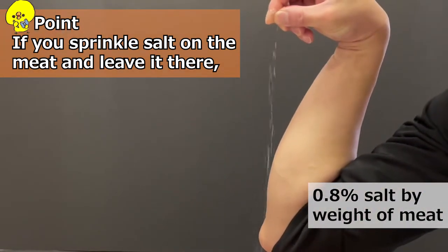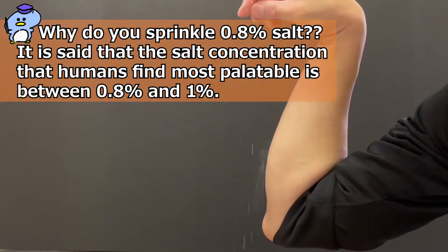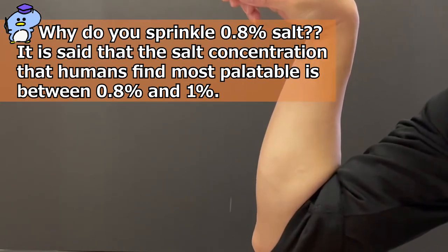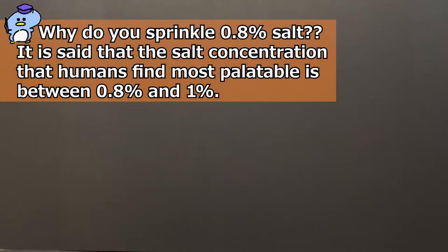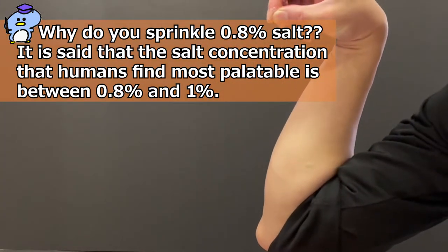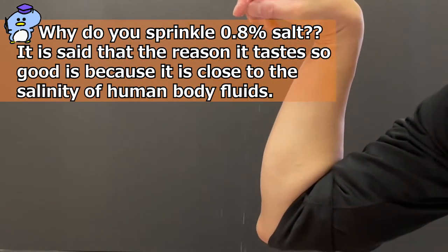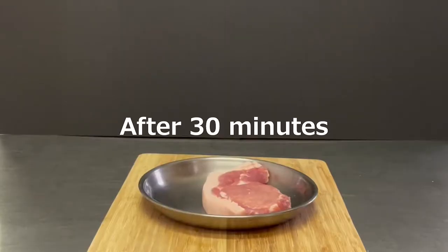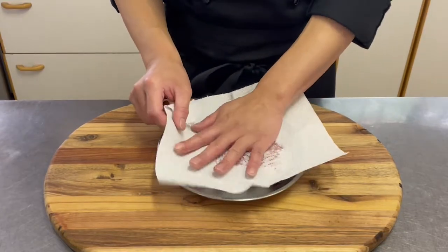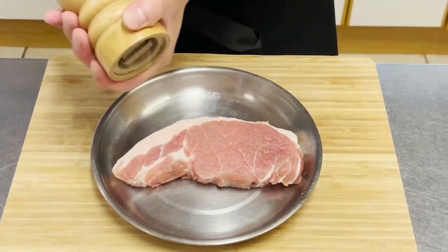If you sprinkle salt on the meat and leave it, the salt will break down the proteins and make the meat tender. Why do you sprinkle 0.8% salt? It is said that the salt concentration that humans find most palatable is between 0.8% and 1%. The reason it tastes so good is because it is close to the salinity of human body fluids.